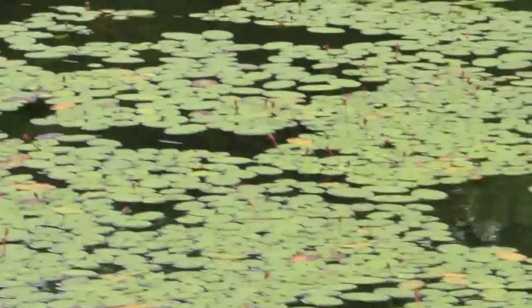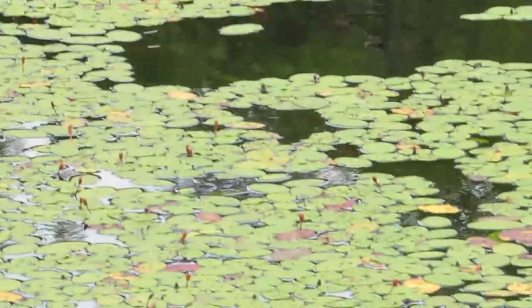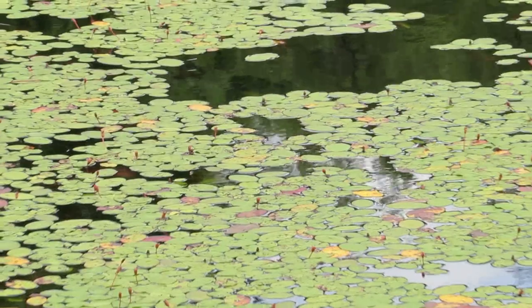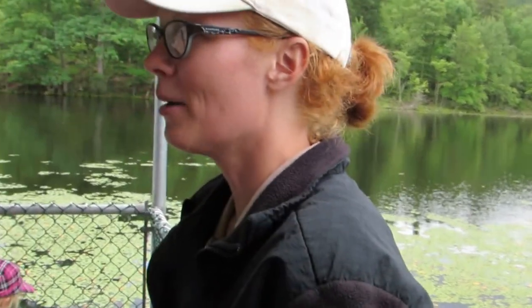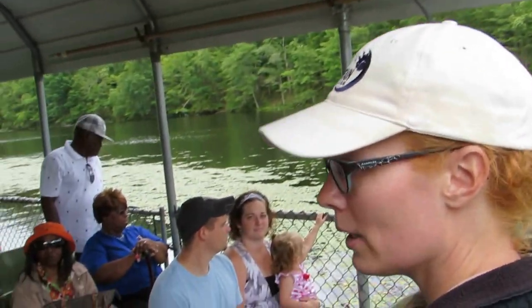That bigger one — if you guys look back you can kind of see one, but like I said we'll run into some more. That's called spatterdock, or a bullhead lily, and it has a little yellow flower when it blooms, but it's only a little ball — that's as big as it gets, it does not fully open. So what you see is what you get. They're a good food source for deer — a lot of times we'll see deer actually down in the water eating the water lilies — and they're also a good food source for beaver as well.